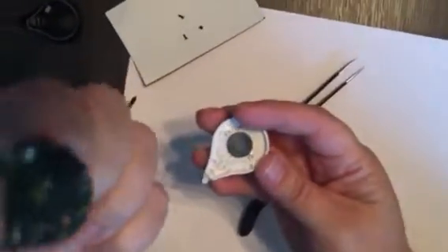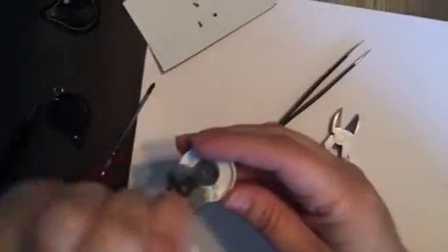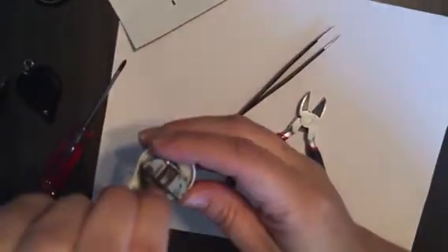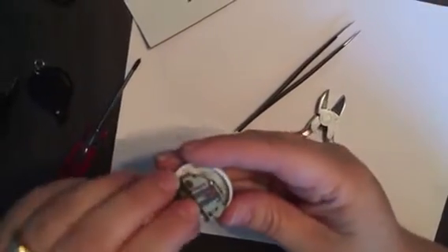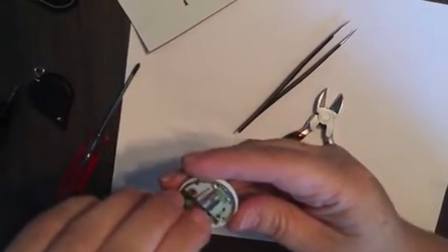You can pull that out. Mine's already modified. And you've got your little button there. You'll notice mine's black because I hate how bright it is. But you could paint that if you wanted to while you have that off. Mine's already modified, but I'm going to show you how to modify it on this one here.